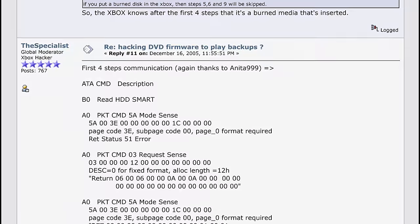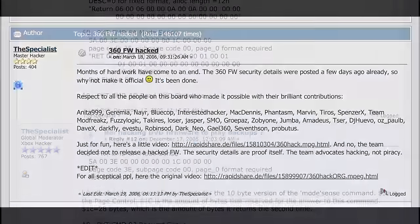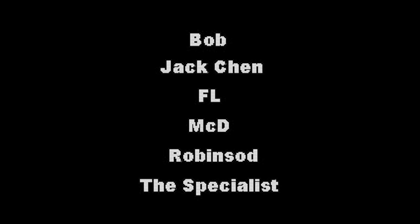The Specialist went to work to test his theory out, and after a few months of research, development, failure, and ultimately success — and with the help of others — he was able to flash a custom firmware onto his Xbox 360. There was a now infamous video of a backup of Project Gotham Racing 3 being inserted into an Xbox 360 and booting up. This research started out by exploiting original Xbox DVD drives to read Xbox 360 discs and backup discs, which proved successful without too much trouble.